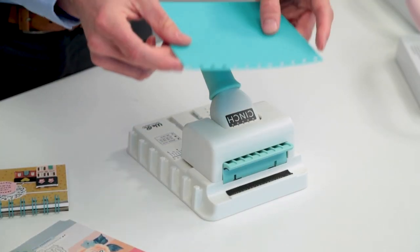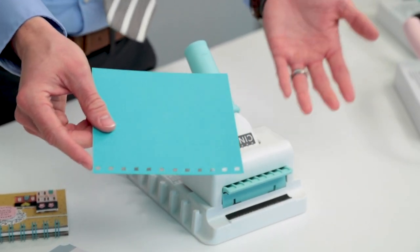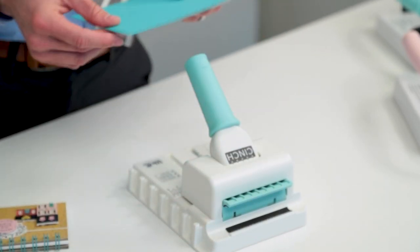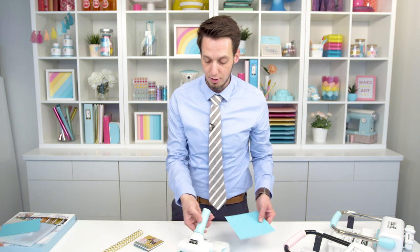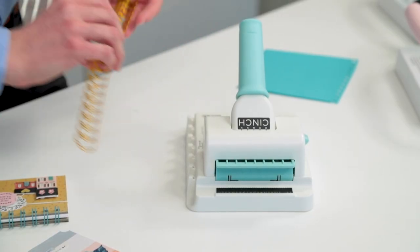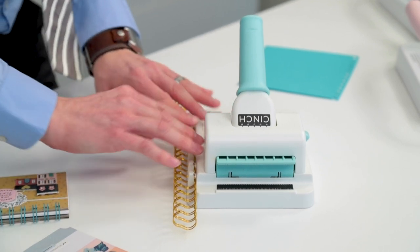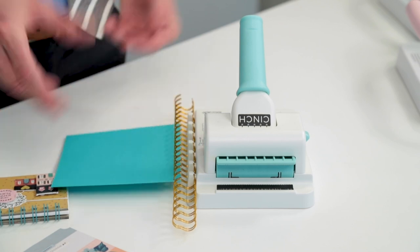And here we go. We have our perfectly spaced holes here. I just did a single piece of paper, but I could have punched chipboard, I could have punched a thick stack of paper. Again, we're known for our strong punches, and this certainly packs a punch. Then we're going to take our wire and just go ahead and put it on our handy little holder right here, which makes it easy to thread in our large stacks of paper.